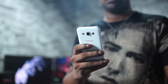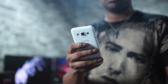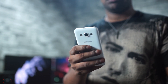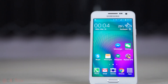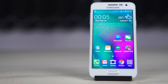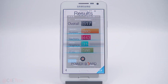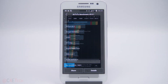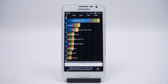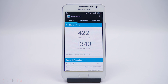The Galaxy A3 feels well built. It's just 6.9mm thick and weighs a mere 110 grams. Given that it sports just a 4.5 inch display, this is a device meant to be used single-handed. The A3 is powered by a 64-bit Qualcomm Snapdragon 410 chipset — that's 4 Cortex-A53 cores clocked at 1.2GHz each, coupled with an Adreno 306 GPU and 1GB of RAM. There's also a single SIM variant with 1.5GB of RAM that has support for LTE and NFC, which this variant lacks. As evident by synthetic benchmark results, this is a low-to-mid-range chip.